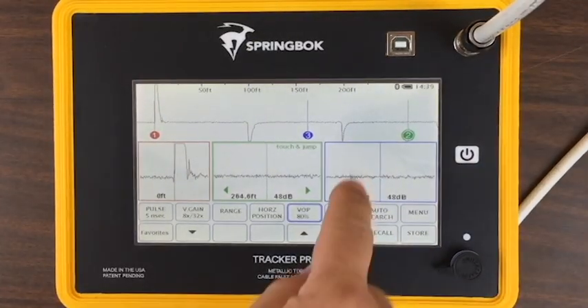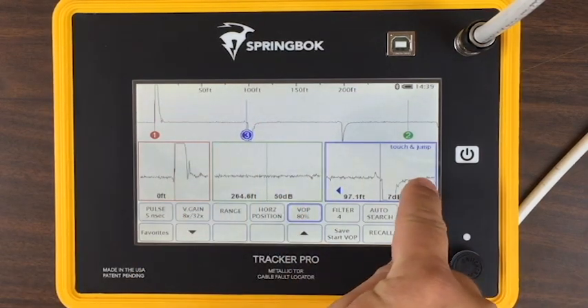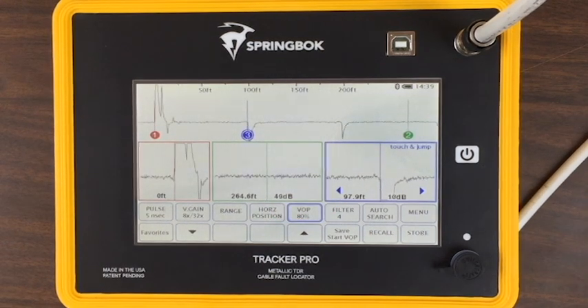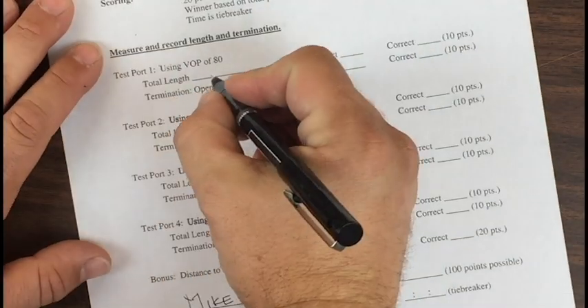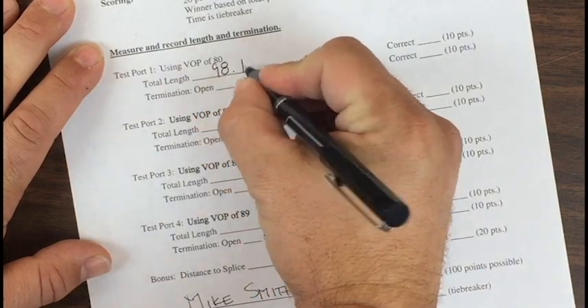Move your measurement cursor to the end of the cable. Fine tune the location to the leading edge or the left-hand edge, and note the distance and the termination type. If it's going below the baseline, it's a short. Write down the distance and whether it is an open or a short.